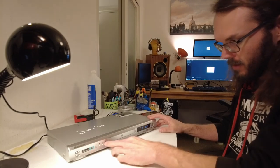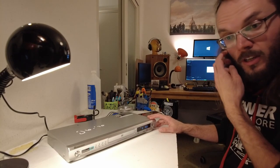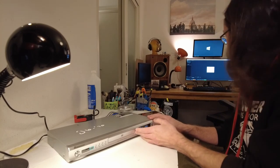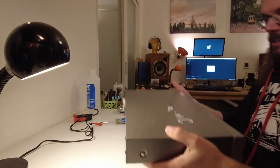The only way to fast forward and rewind this one is by using the remote, which has obviously gone missing as they do.